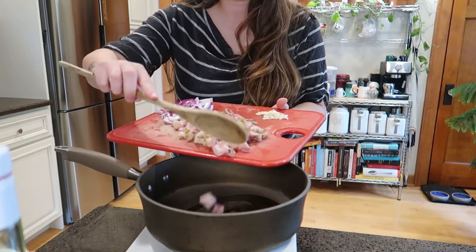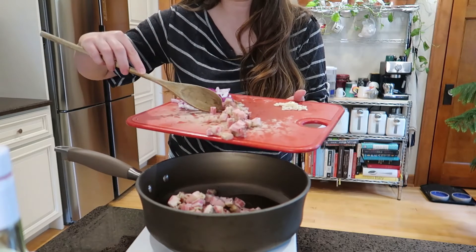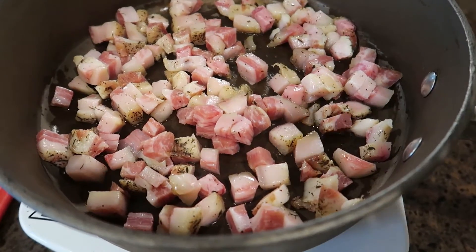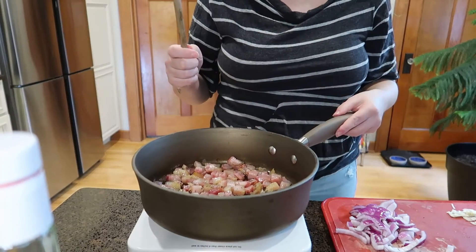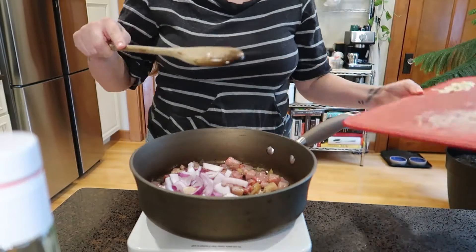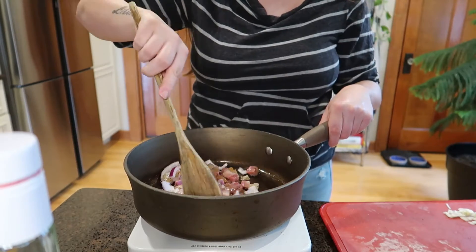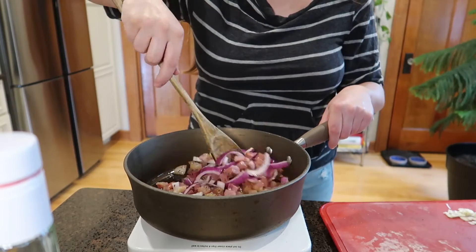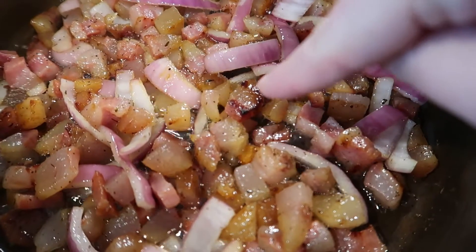I'm first going to add the guanciale. You hear it sizzling away — you want to get a nice crusty texture on here. Now that it's been in there for about a minute, I'm going to go ahead and add the onions as well. Give it a nice little stir. You see how some of these pieces are getting a little brown on them? That's what we want to see — that's a good sign we're on the right track.